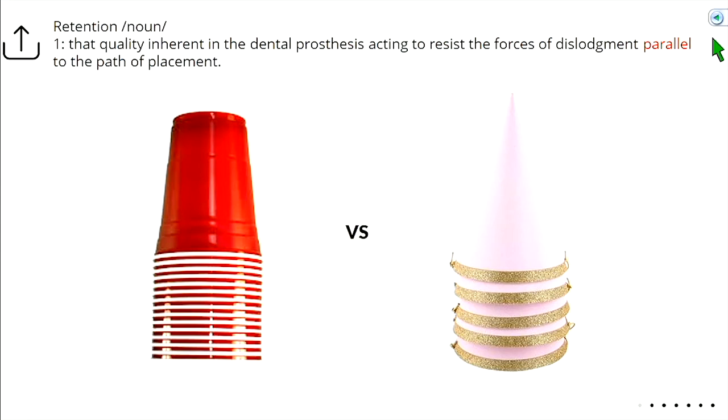Retention is affected by total occlusal convergence. An easy analogy: if you pick up red solo cups, sometimes they stick together because the walls are pretty parallel — there's a minimal path and fewer directions the crown can be separated. Whereas a stack of party hats almost never sticks because the walls are angled in, providing many directions of withdrawal. More parallel walls give better retention and also better resistance form — the crown will bump into the wall and won't rotate off.